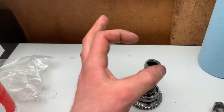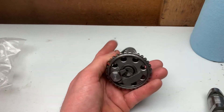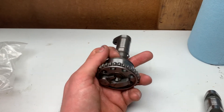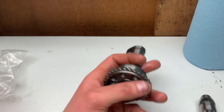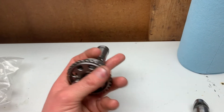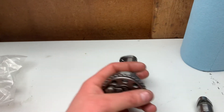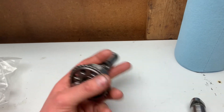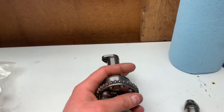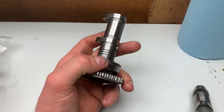The pulser coil is basically a copper wire wrapped around a magnet that creates an electrical current. It changes voltage so quickly that it brings up the voltage threshold to send to the CDI box, to tell the CDI box to send spark to the coil. If it's not high enough voltage or there's no voltage going to the CDI box, it's just not going to function properly.